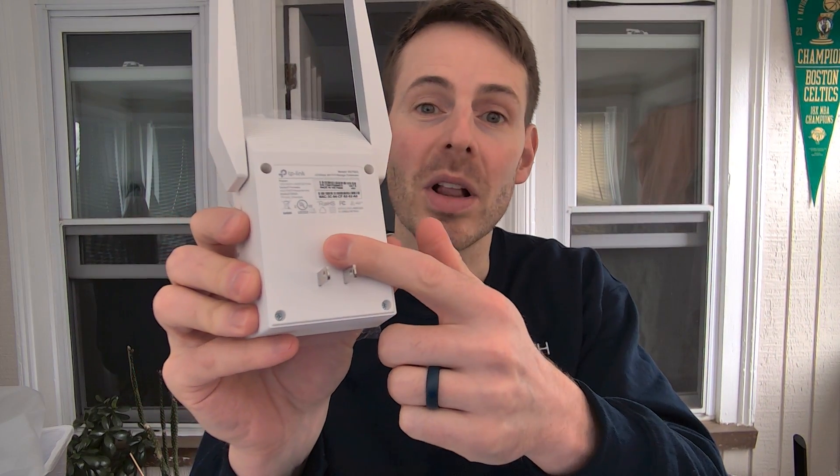Once you have everything on hand, the next thing you need to do is get the Wi-Fi extender ready to be set up. Take it out of the box — the antennas might be folded down, so it looks like this. On the back of the device, it's meant to plug into a power outlet. So the first thing we need to do is plug this Wi-Fi extender in close to where your router currently sits.